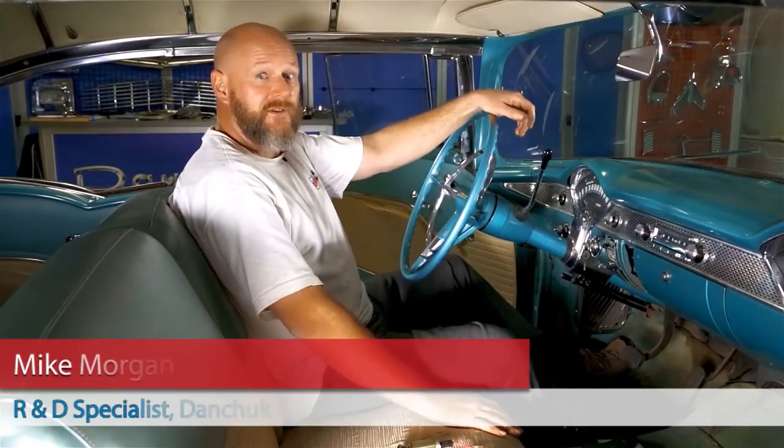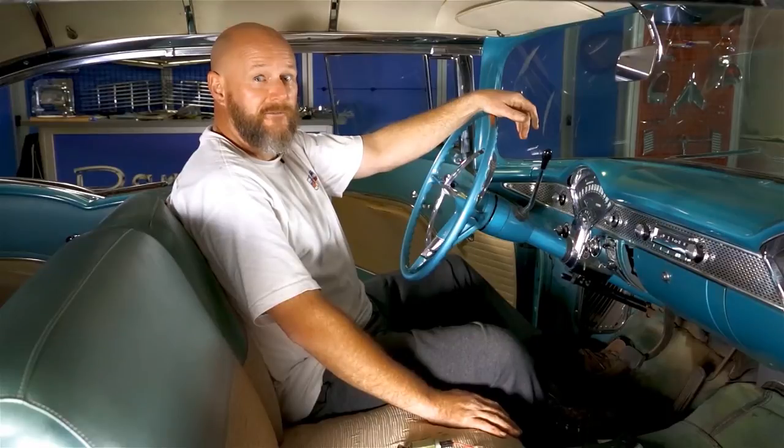Hi, I'm Mike Morgan, the R&D specialist here at DanChuck. Today we're going to show you how to remove and replace the cigarette lighter from the dash.